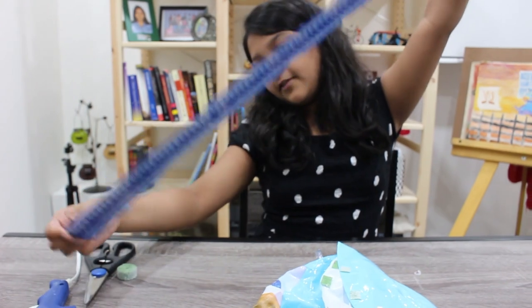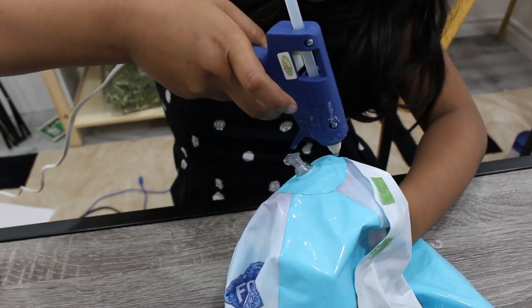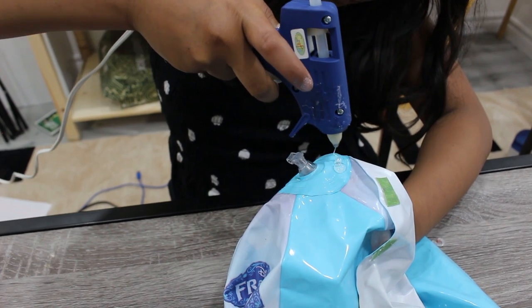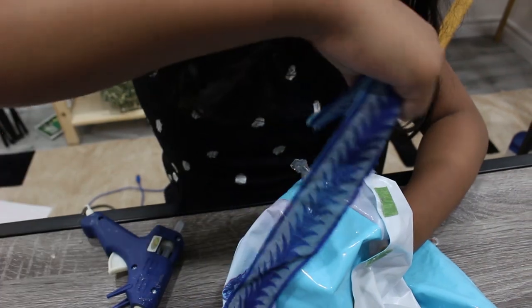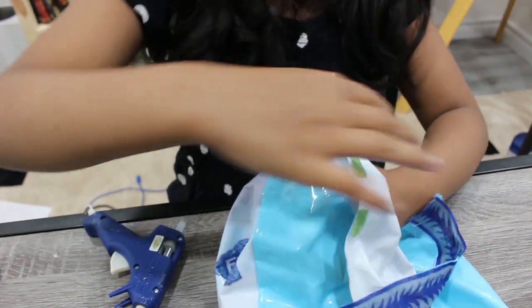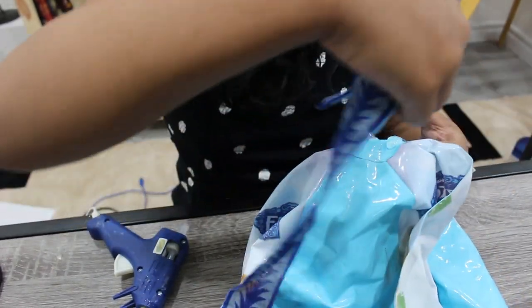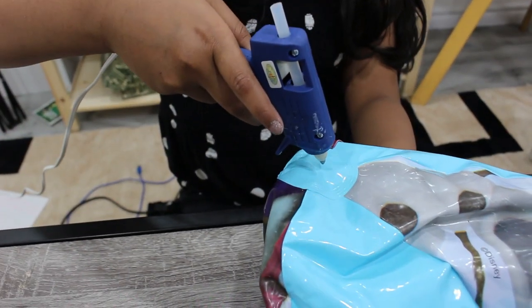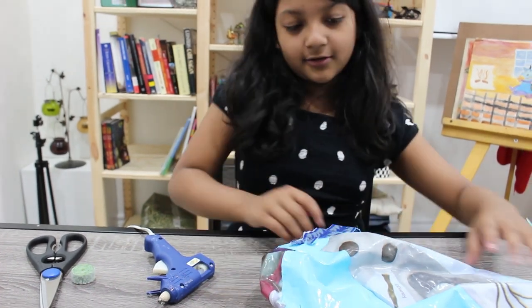I am using this beautiful ribbon. Let's move on to our final step: gluing the ribbon. First, you'll need to put glue on, and then you'll have to press one end of the ribbon like this. Be careful because the glue could be very, very hot. I am repeating the same thing on the other side. Press it and then let it cool.